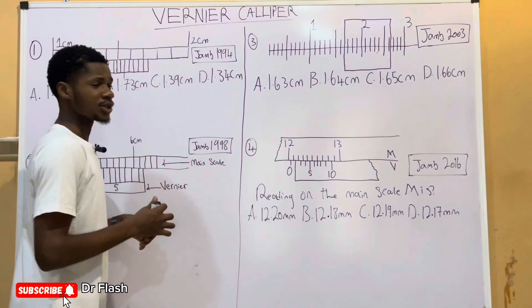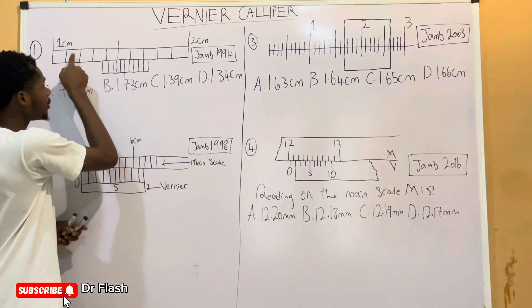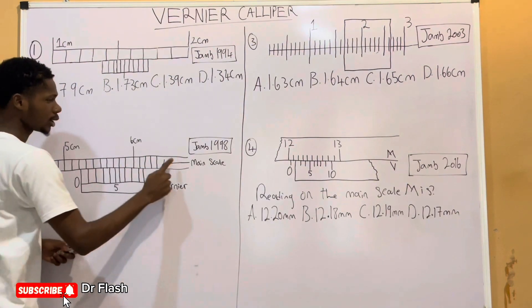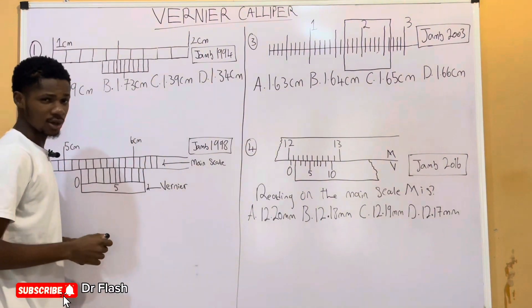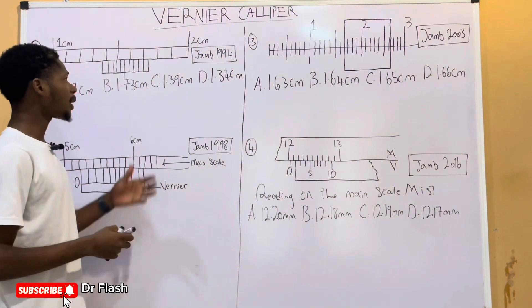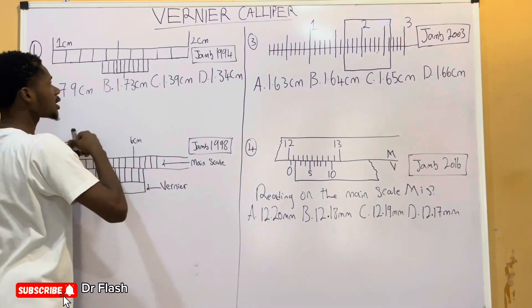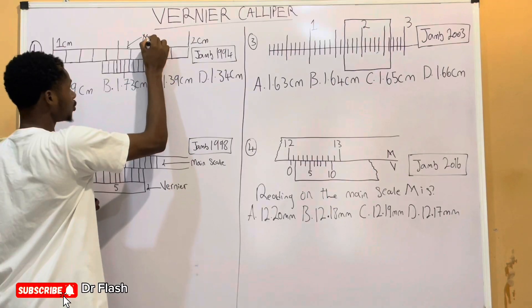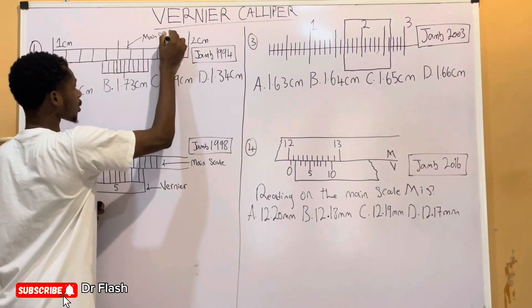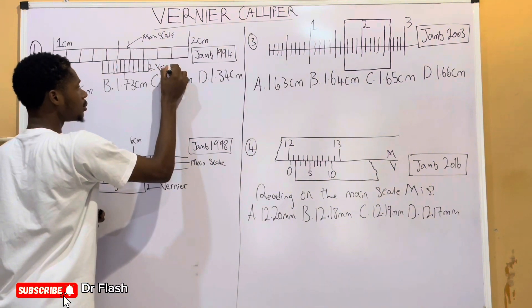First things first, you should understand that the Vernier Caliper is divided into two parts. We have the main scale, which is the part on top, and then the one at the bottom is called the Vernier Scale. In real sense, the Vernier Caliper doesn't look exactly like this, but it is something similar. We have the main scale on top and below we have the Vernier Scale.